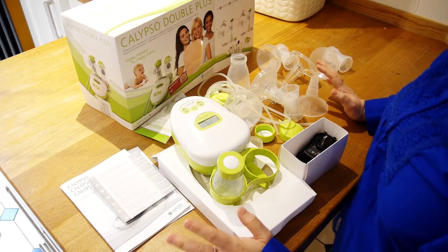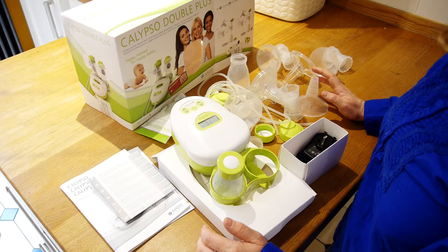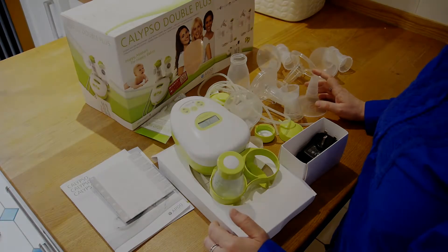It does look a lot — don't panic. We'll talk through how to set up the breast pump in another video, and we'll talk about how to choose your breast shell sizes.